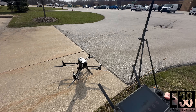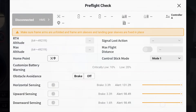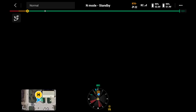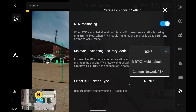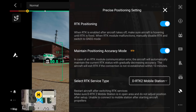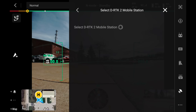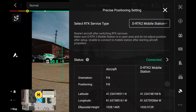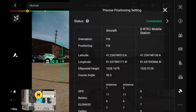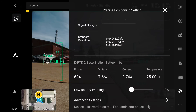Now that our drone is powered on and ready, in the DJI Pilot 2 app we will navigate to the camera view, then our RTK settings. Then select the DRTK mobile station and reboot if necessary. Tap status, then select the RTK3. Looks like we already have a fix. We can scroll down to the bottom of this menu to see our base's battery info or to access the advanced settings.